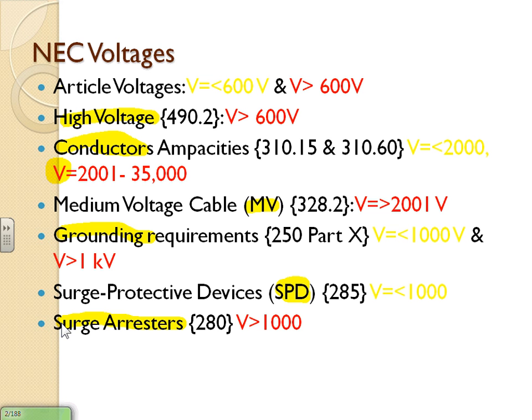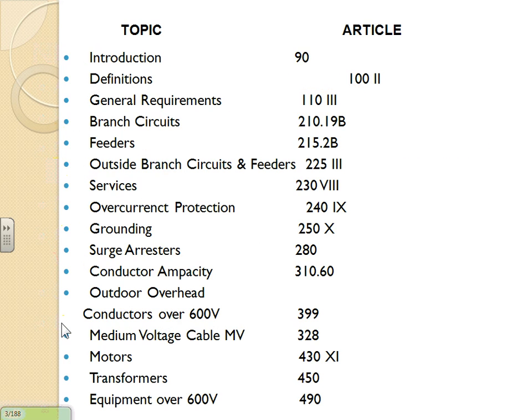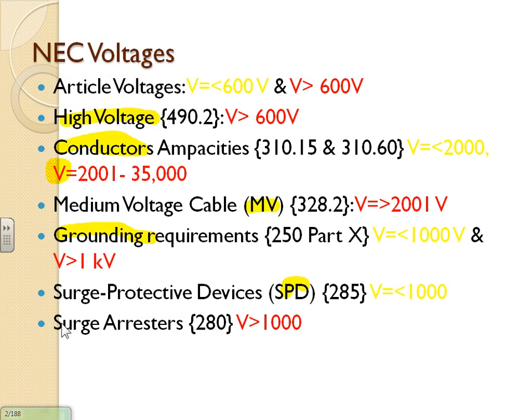The NEC defines anything higher than 600 volts as high voltage. But remember — for grounding and bonding you're looking at equipment higher than 1,000 volts, and for equipment in general it's higher than 600 volts. Just a couple of limitations to keep in mind when navigating the voltage definitions in the code.